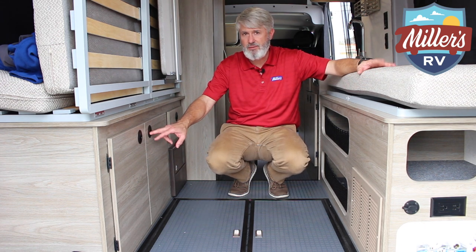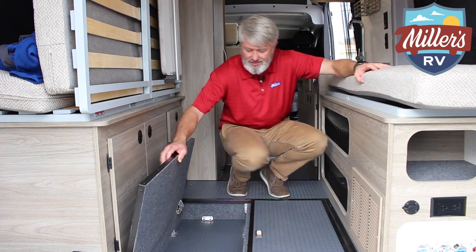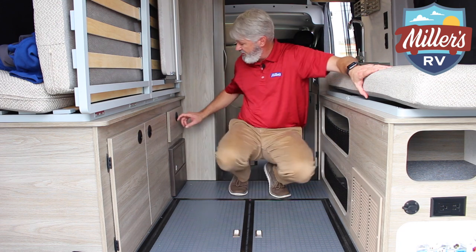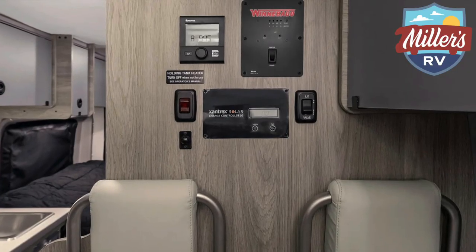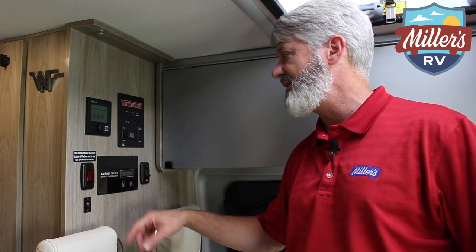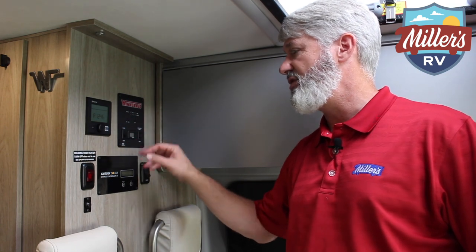So we're back inside. I want to show you just a few more things. Storage is at a premium in a B-van, and what Winnebago's done is put storage wherever there's a spot. You've got two spaces that lift up, two storage areas on either side, and a drawer that pulls out. Up front, there's storage under the bench seats and another small compartment. There's a Truma water heater system and heater providing heat — a great system. Holding tanks are heated, so if you go up north and it's cold, you've got that. Solar charging is already included. There's a remote propane disconnect, and your monitor panel shows your tanks and lets you start and stop the generator.